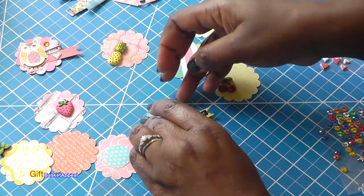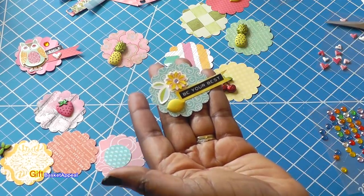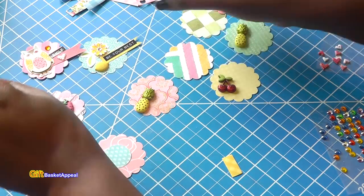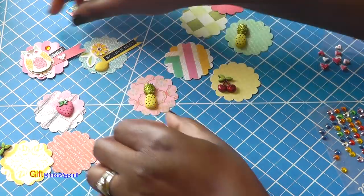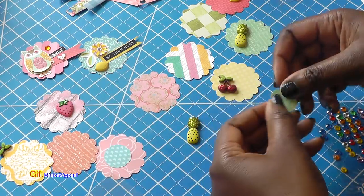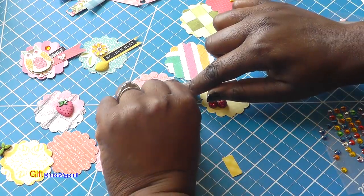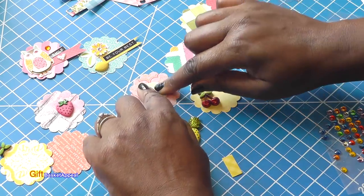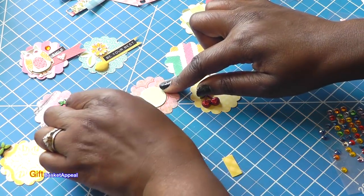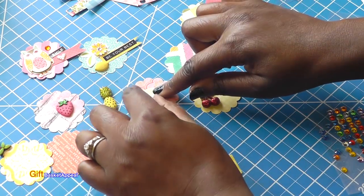This is why I like to save all my little scraps of paper, because you can use them to outline your messages. And so I'm kind of going random here. We've got two embellishments already done. I'm going to take that lemon off — lemon off and strawberry on. But that needs a message also.